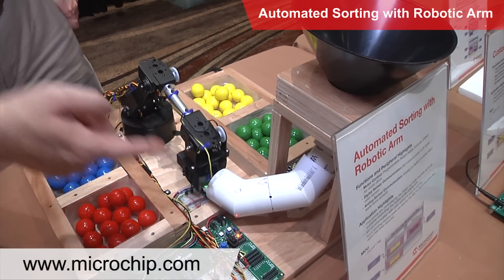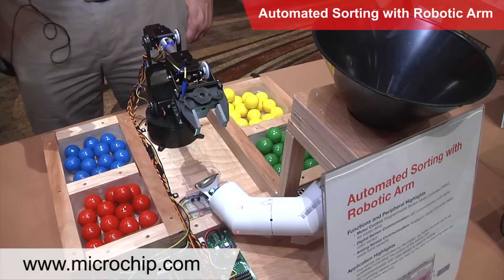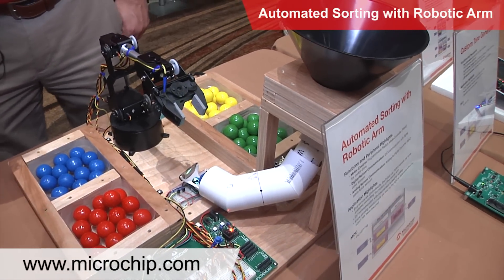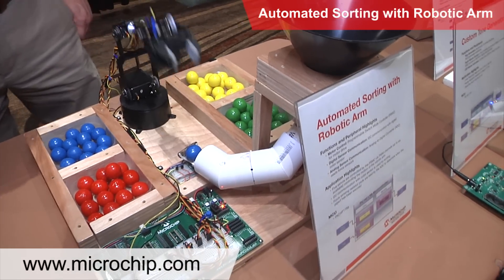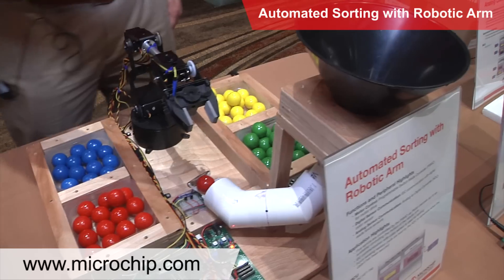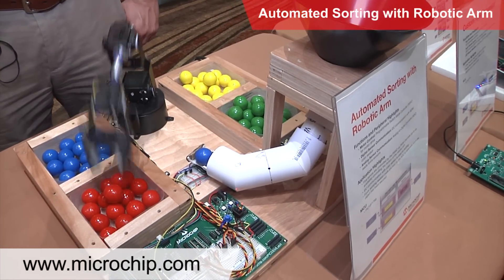It has another sensor located on the gripper and that's a FSR, a force sensitive resistor. I run that through the ADC to determine if the robot arm has gripped the gumball, and this way I don't crush the gumball but I do know when I've actually picked it up. And that's pretty much the demo — pretty simple setup.